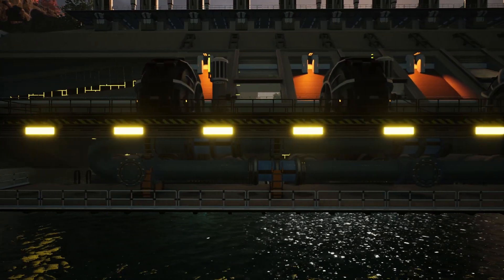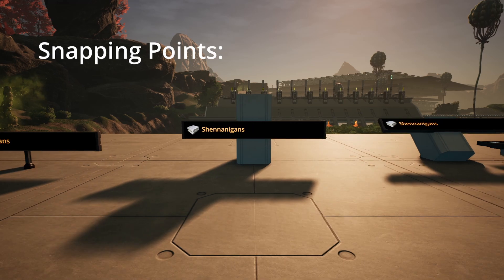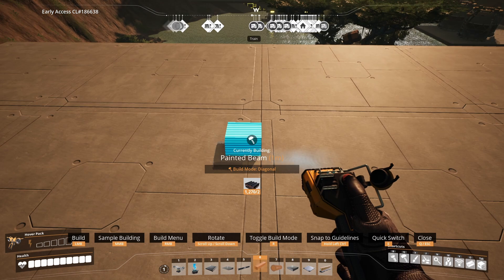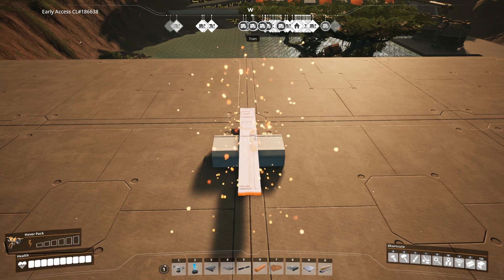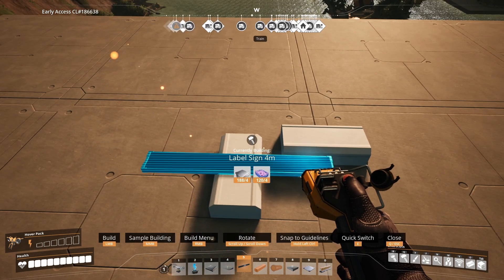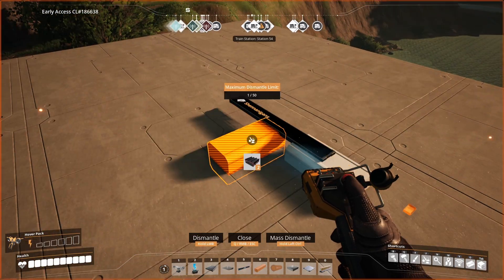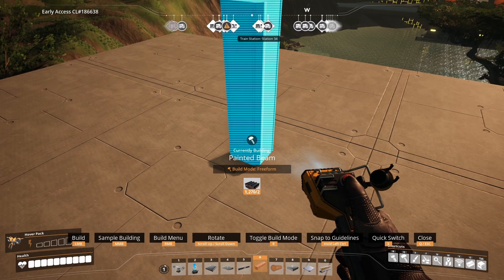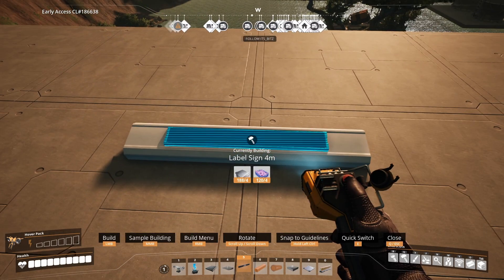Before we talk about that, we need to know the snapping points. Signs will always try to place themselves horizontally. However if you place them on top of a horizontally placed beam they will cross over the beam rather than snap along it. So if you do want a sign to run along the top of a beam, you can rotate the beam by one increment and the signs will now snap along the beam.